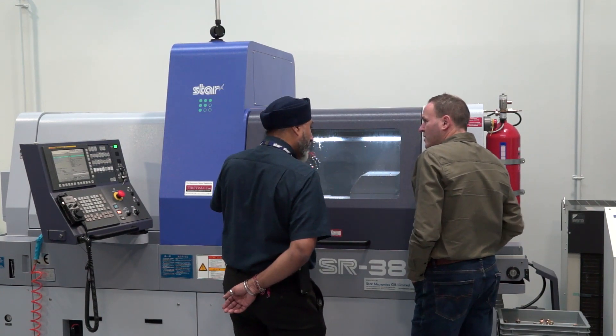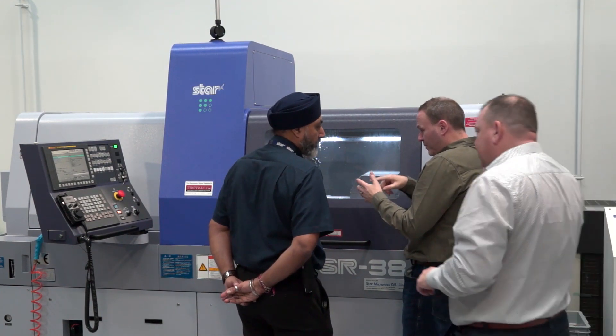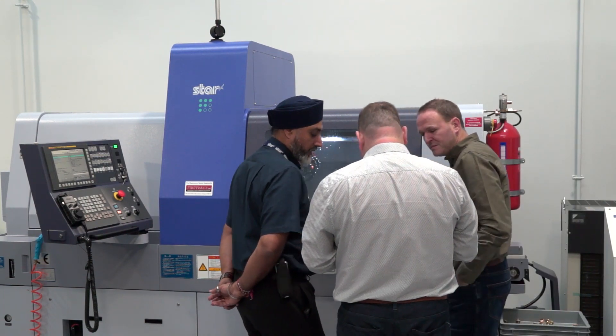Would you predominantly be using this machine with a guide bush? Yeah, and it's going to be customer dependent as well. How long does it take to change the guide bush on your machines, Matt? It's roughly about half an hour with practice.